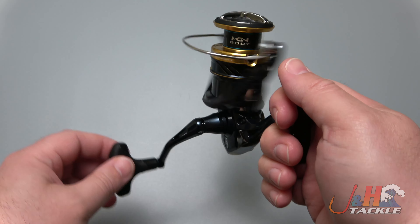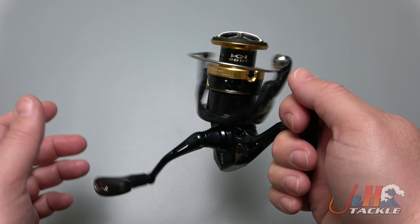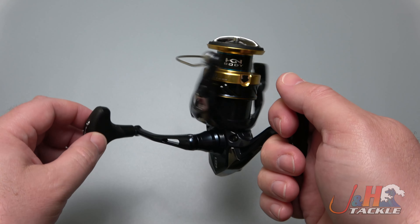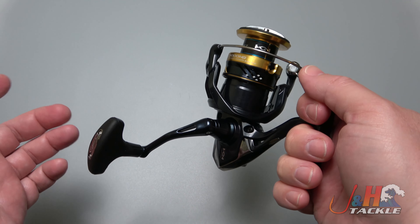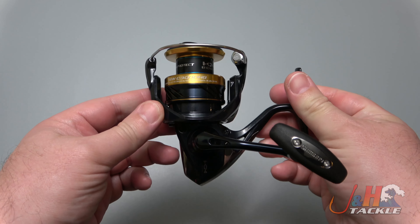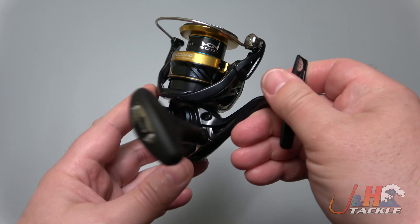It's $120 and it feels like a Shimano Stradic FK — like what more do you want? This thing is an absolute gem, a hidden secret. This is technically a 2019 reel, but really it's a 2020 reel, early 2020. It's just a hidden gem, just like the old Daiwa Procyon was a hidden gem. This is too. So if you stumble across this video and you're looking for an inshore reel for $120, this is definitely the way to go. You should get one of these.